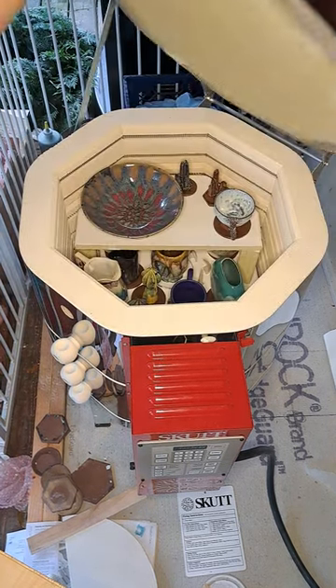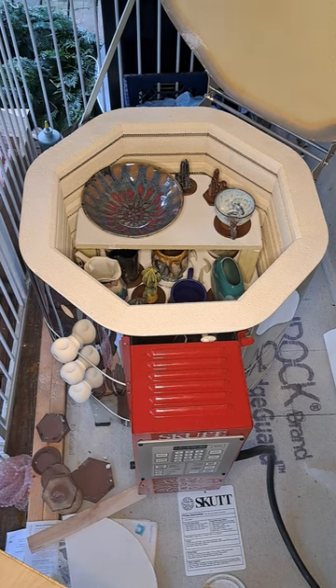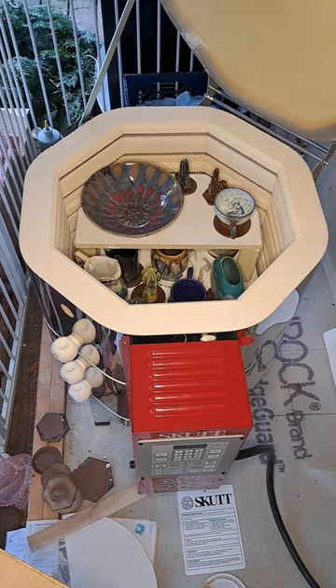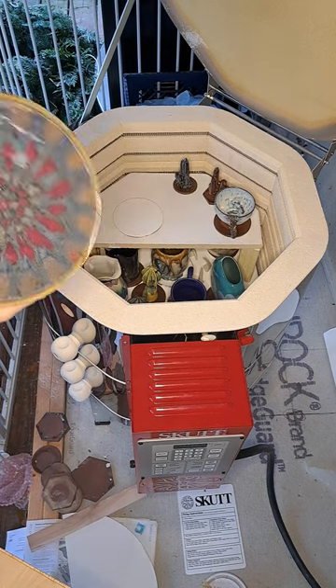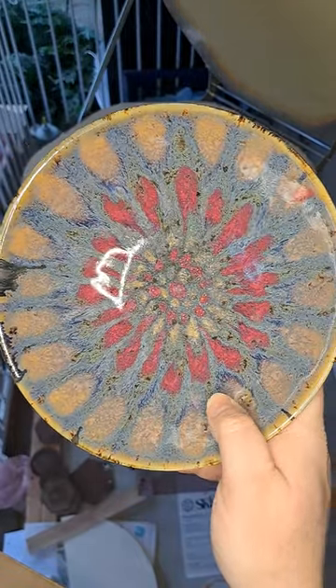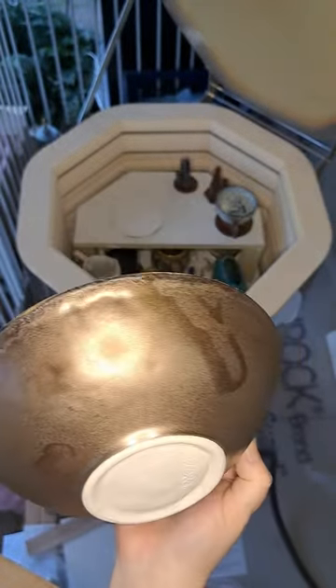Okay, so on top is the peacock bowl. I keep trying with these but they turn out a little different than I expect. Let's see — look at that one, it's pretty cool though, it's got a lot of crazy stuff and it came out very even. Check that out — that is antique brass from Mako on the outside.